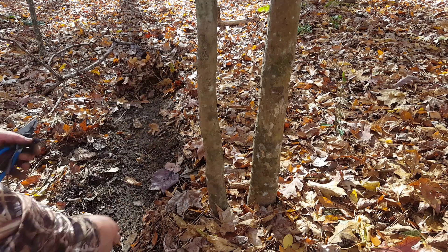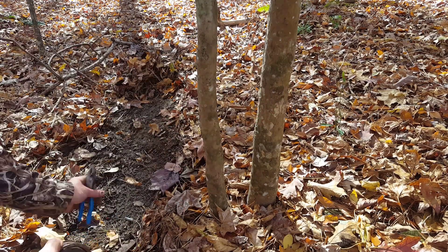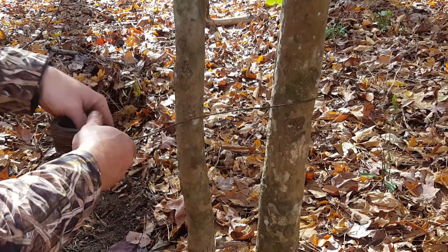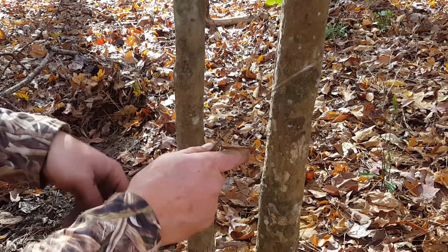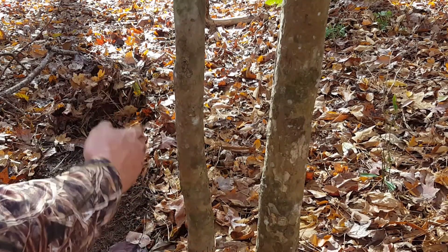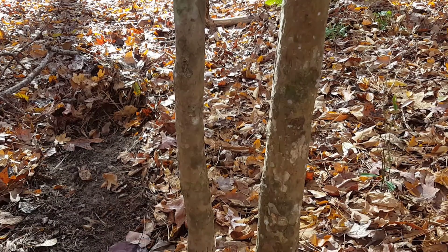We've got our coil of 14-gauge wire, got our snare, and our pliers. I'm going to hang the snare in this game trail and use these two trees as my two points of contact. The first thing I want to do is cut my wire. I'm going to measure this out from this tree and cut about three times that distance, because I have to wrap it around these trees and have enough left to support my snare. The single most common mistake that people make is cutting their support wire too short. If you cut it too short, you end up with not enough wire. If you cut it too long, you can always trim it.